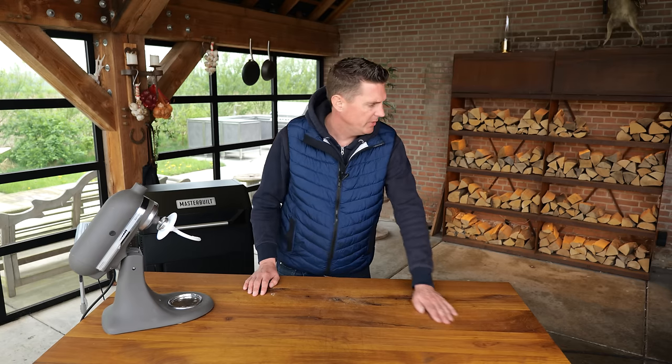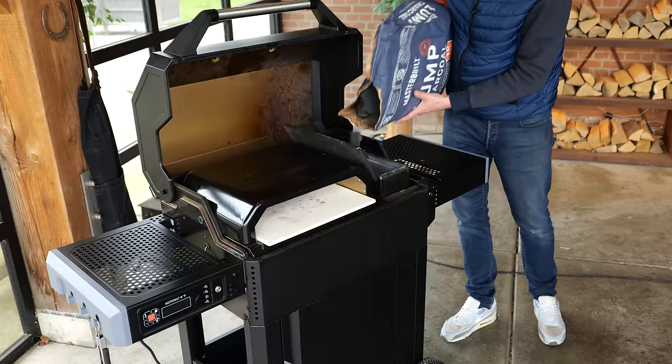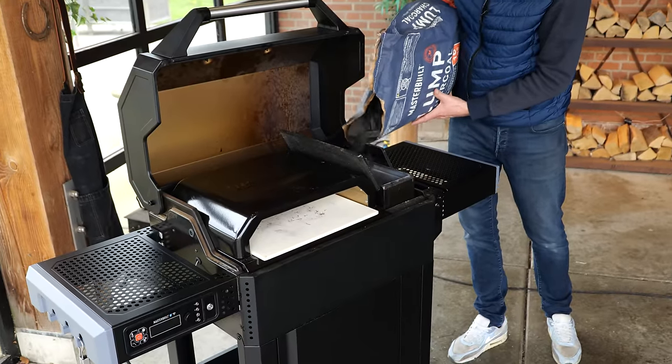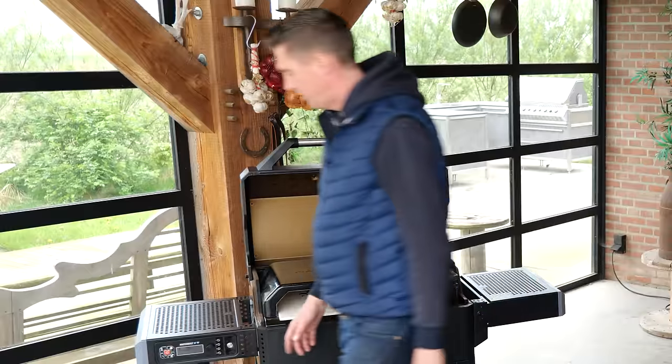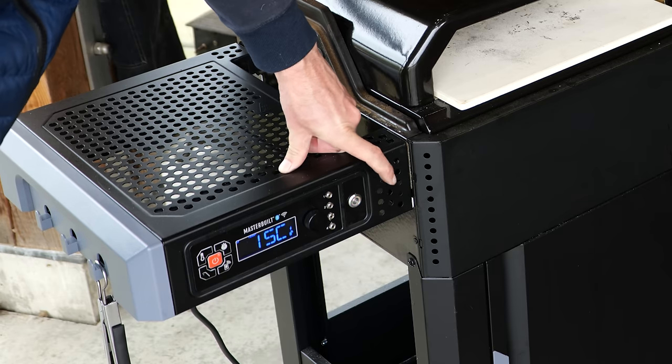In the meantime, let's fire up the Masterbuilt Auto Ignite. With auto ignite you don't have to do anything — just push the button, slide in the fire starter on the side, turn it on, set the temperature, and hit ignite.